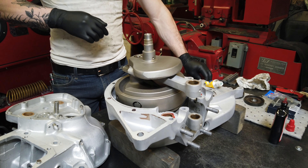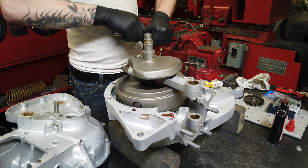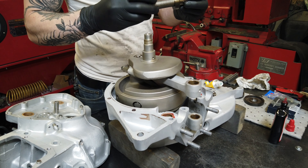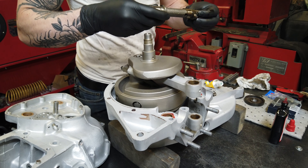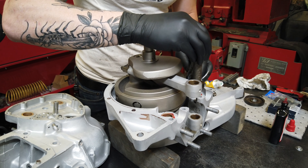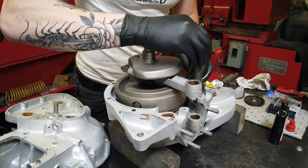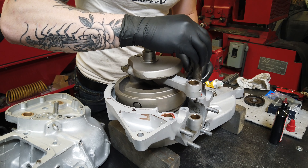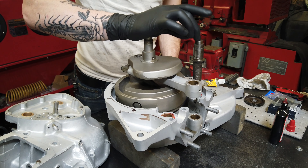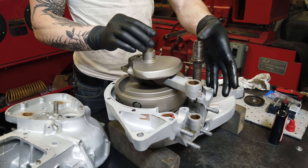Take your intake cam — make sure it's all cleaned up, everything looks good on it. These aren't really worn at all, they're actually really nice. No need to replace them if they don't have any flat spots, scoring, grooves, or anything. Then just find those little dog ears. You know you've got them when the spring is kind of doing its job — you can tell it's bouncing up and down. That means you're lined up, which is awesome.